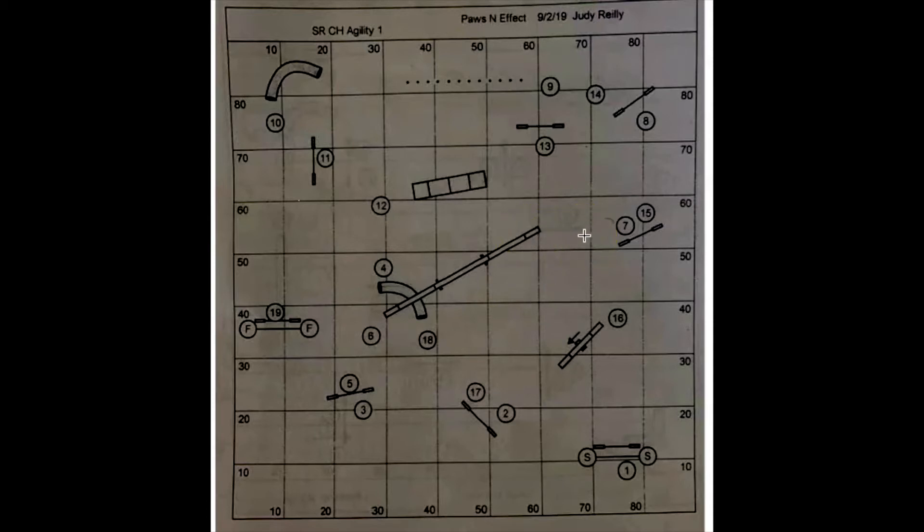We don't want the wrap here because the slice is a nicer, faster line for the dog going to eight — it's also the natural line. For those with a running dog walk, if you're able to leave five earlier — and that's where the spin really helps — if you make the spin and leave, it is possible to pull off a blind cross or maybe even a front cross for seven.